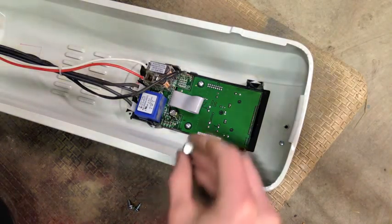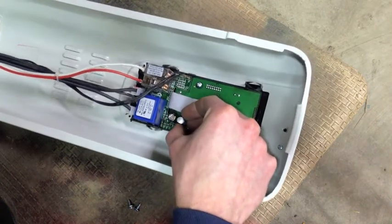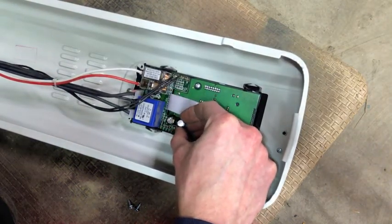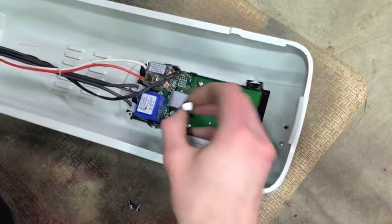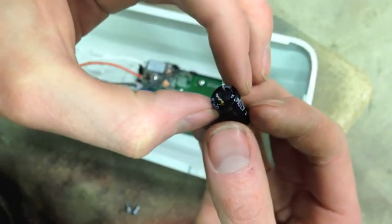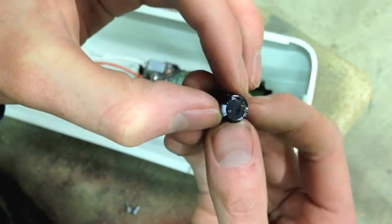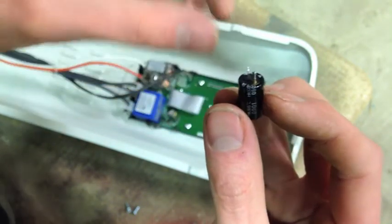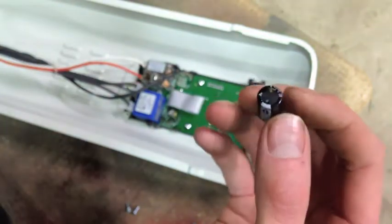Just before I button this thing up, take a look at the difference here. You can definitely see the old cap has a pretty good bulge in it and the new one's dead flat. Also, if you look at that lead, I don't think I did that with the soldering iron - I think that's corrosion, suggesting that this thing probably leaked a little electrolyte.